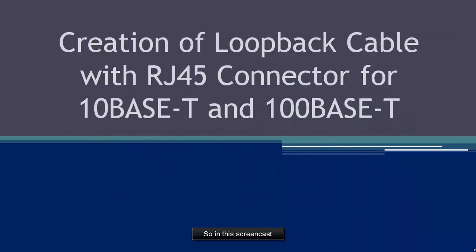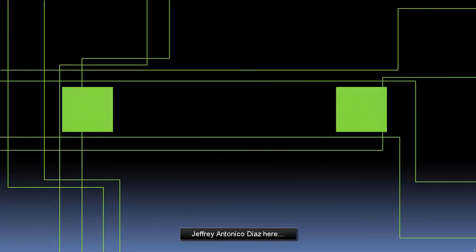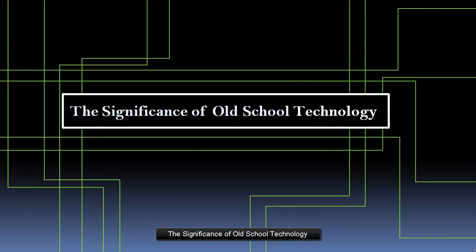So in this screencast, we'll help us analyze, diagnose, and verify the interface for whether it works or not. Hi everyone, Jeffrey Antonio Diaz here, and you're watching The Significance of Old School Technology.